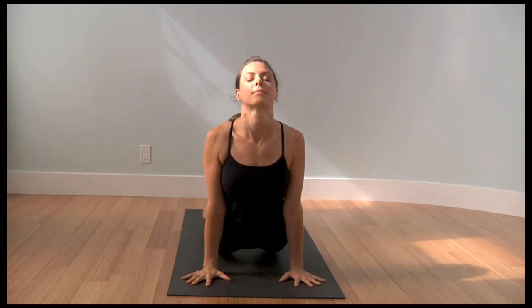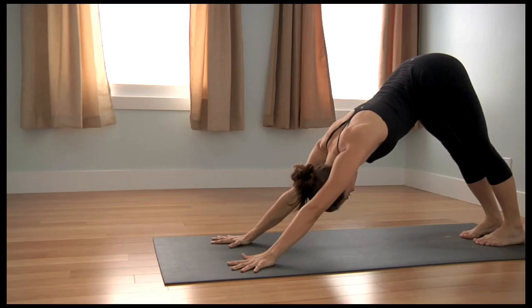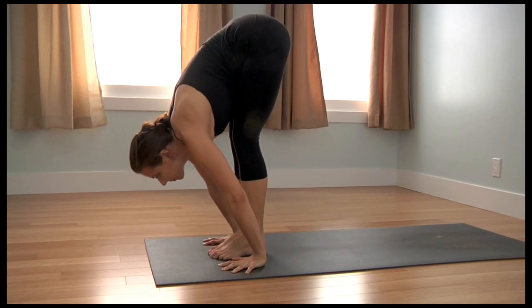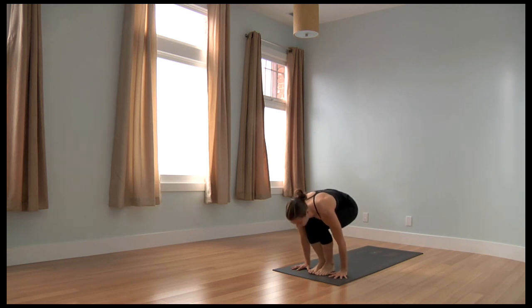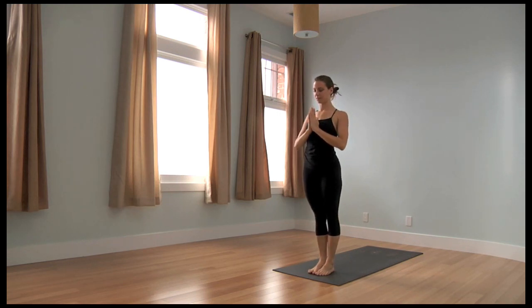Inhale, upward facing dog. Exhale, downward facing dog. Five breaths in downward facing dog. At the end of the fifth breath, press the hands, float the feet to the hands. Inhale as you land, look up and lengthen. Exhale and fold. Bend the knees deeply. Inhale, Utkatasana, gaze to the thumbs. Exhale, Samastitihi.